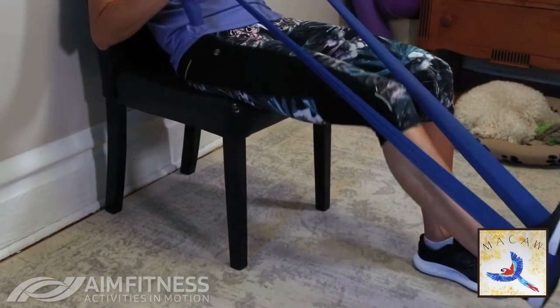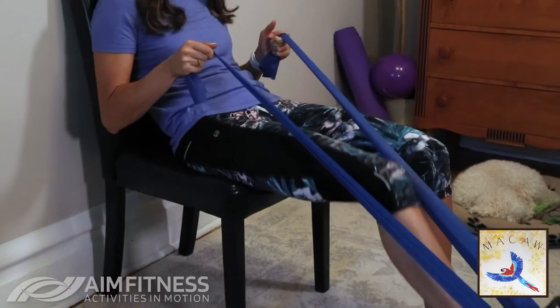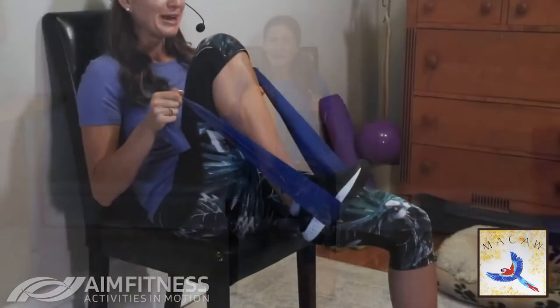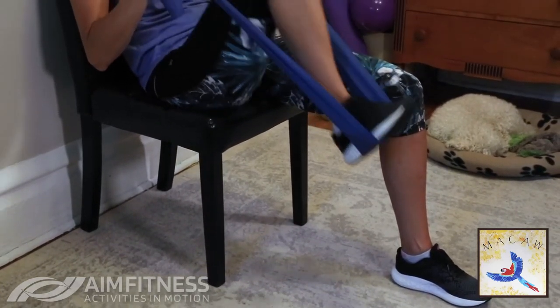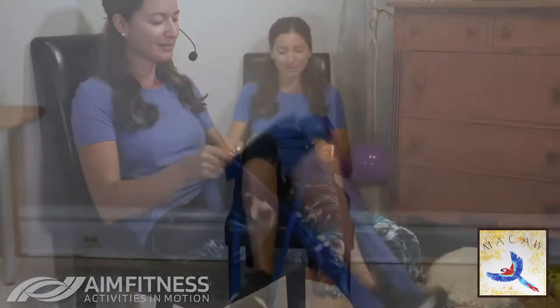You'll probably feel this in the back of the legs as well. If you don't have a band, you can do this without one, or you can guide your leg using a bungee cord, a towel, or a blanket — those are really inexpensive to find. I do encourage you to grab a band; you can have a lot of fun with them and get really good workouts in. One more time — good job — and let's lower that leg. We'll do the other side.